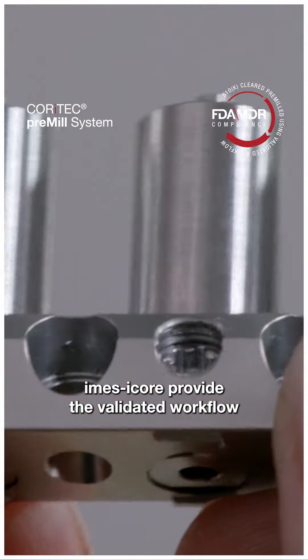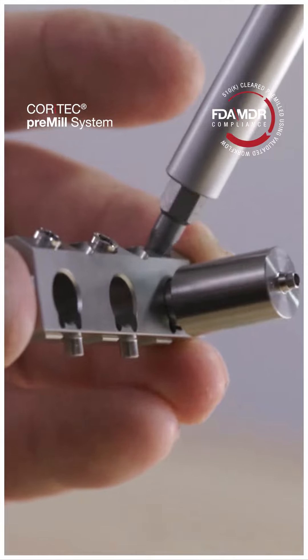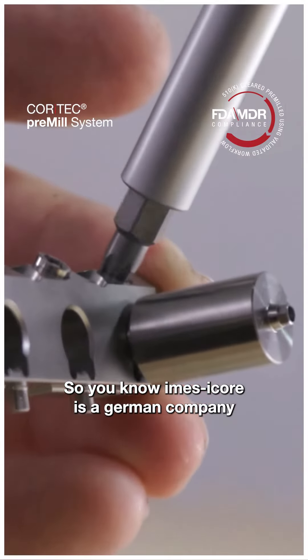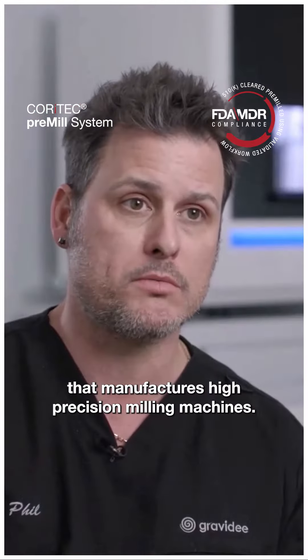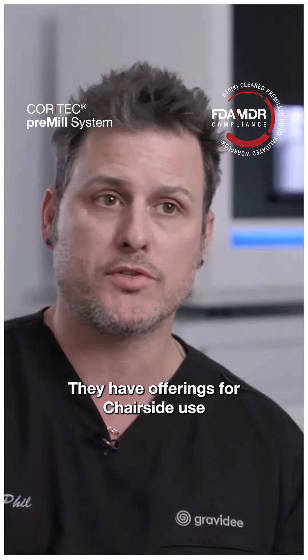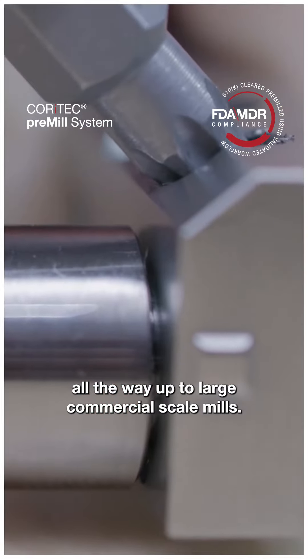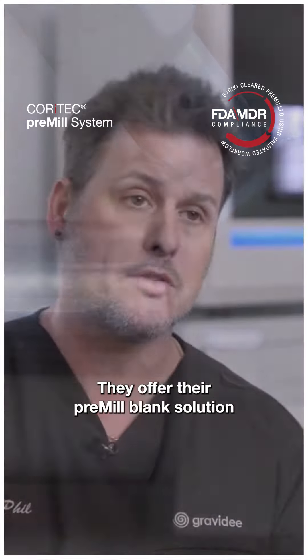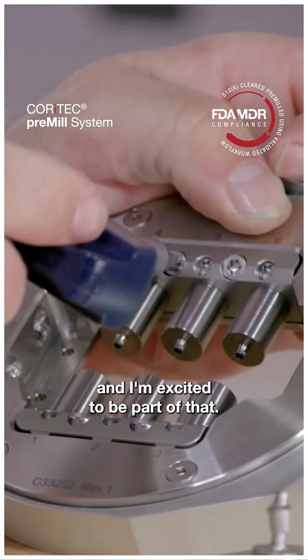Imus I-Corps provides the validated workflow for their pre-milled blank. Imus I-Corps is a German company that manufactures high precision milling machines. They have offerings for chairside use all the way up to large commercial scale mills. They offer their pre-milled blank solution using their validated workflow and I'm excited to be part of that.